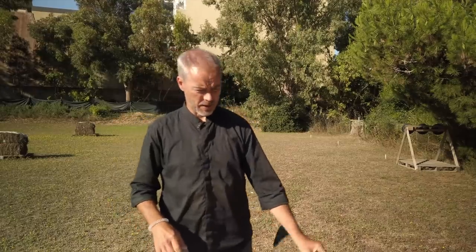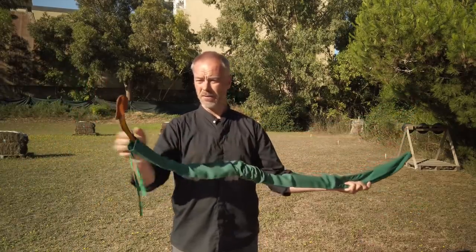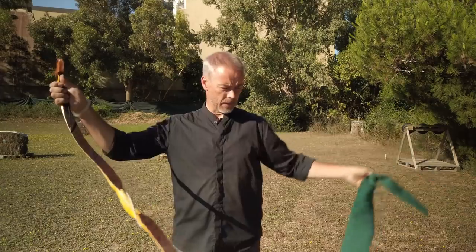Good morning everybody! Welcome back! Today the next bow in the review, in a nice green sleeve, is the Tatar Bow by VEC.